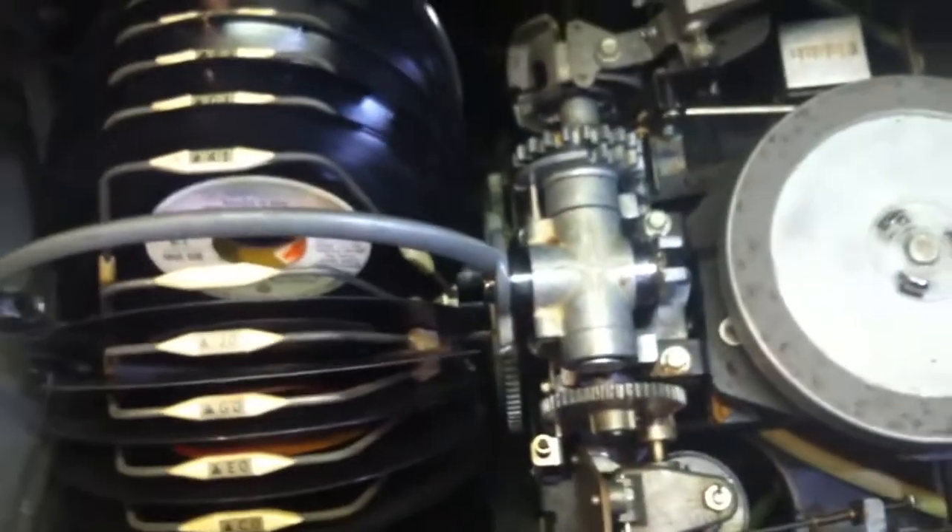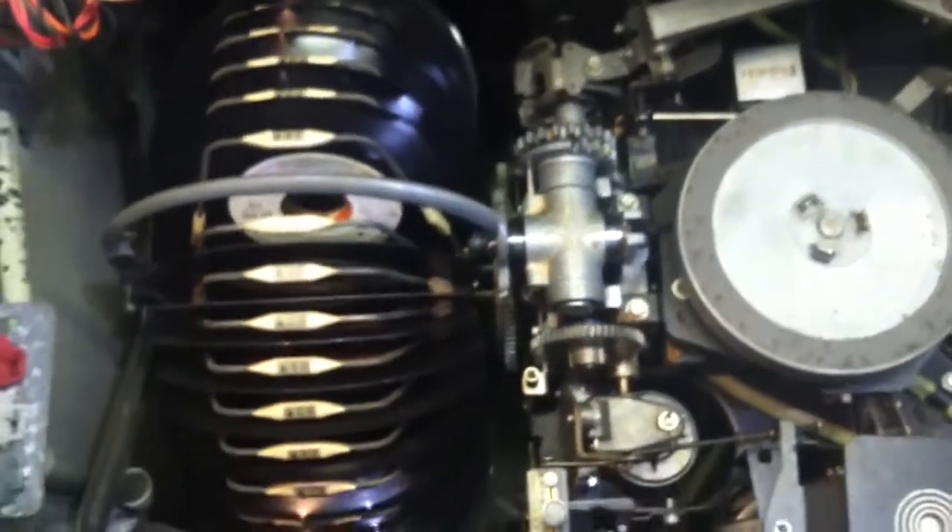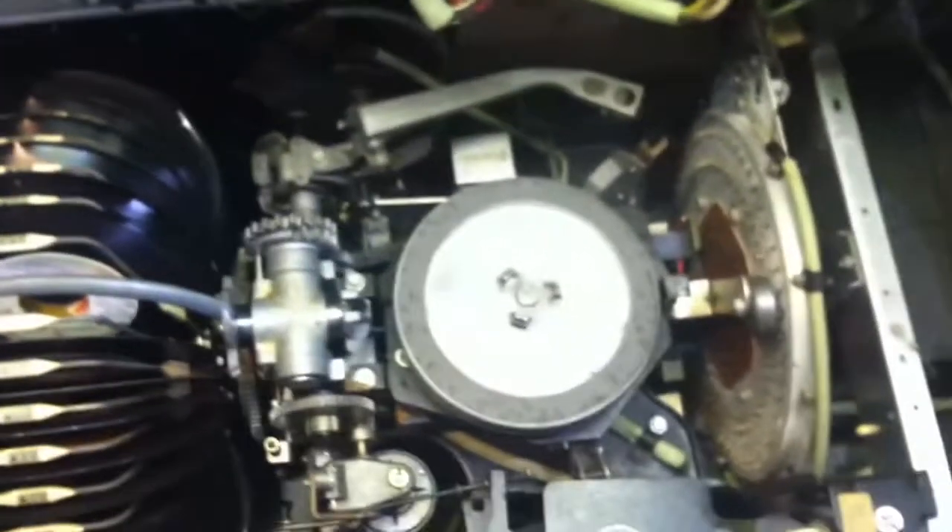What the problem was, was that this gripping mechanism needed to be rebuilt. There was grease in it, and the grease essentially turned into glue. So the gripper arm wasn't really working right — it wasn't putting the records down right, and it wasn't picking them up correctly.